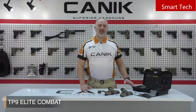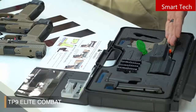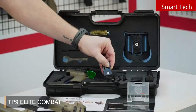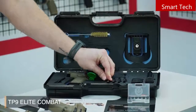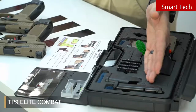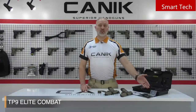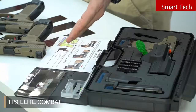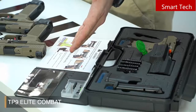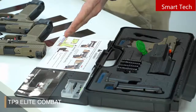Let's have a look inside the case. You have a back strap, a chamber flag, and different adapter plates — each one is numbered with a guide telling you which sight goes on each adapter plate. You have an extra 15-round magazine, a toolbox with all your tools, screws for your adapter plates, extended magazine releases, fiber optic rods, and a charging handle that just helps to bring the slide back. You can take off and change all these parts with the help of these tools.